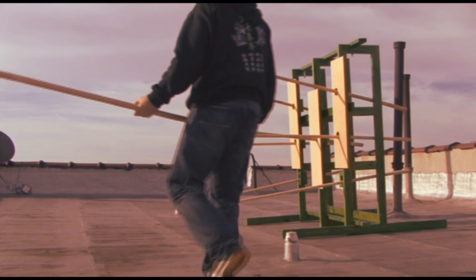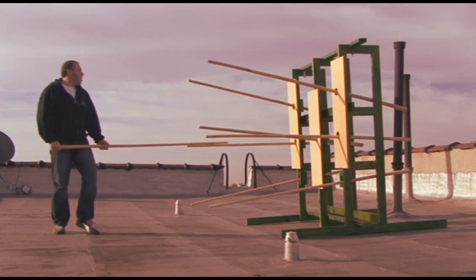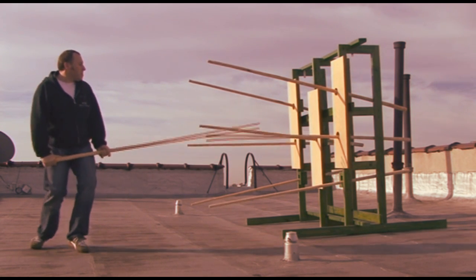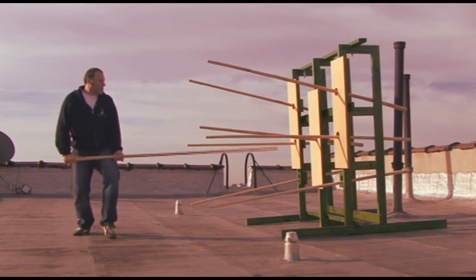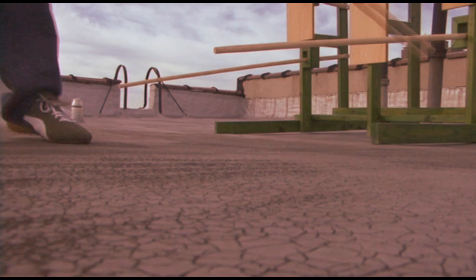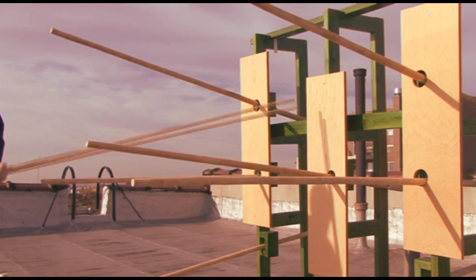This is a special tool — a device invented to practice with the long pole as a weapon. I call it 'Seven Vipers from the West.' I just invented this name for this wooden dummy.